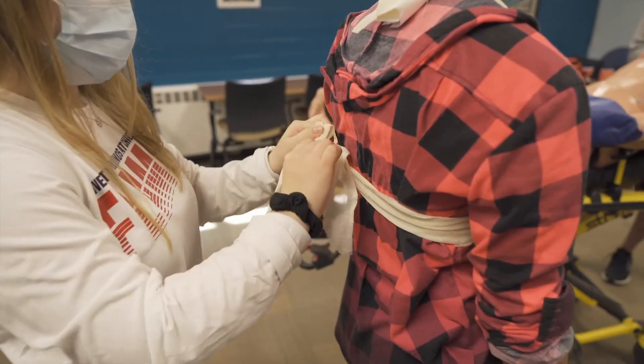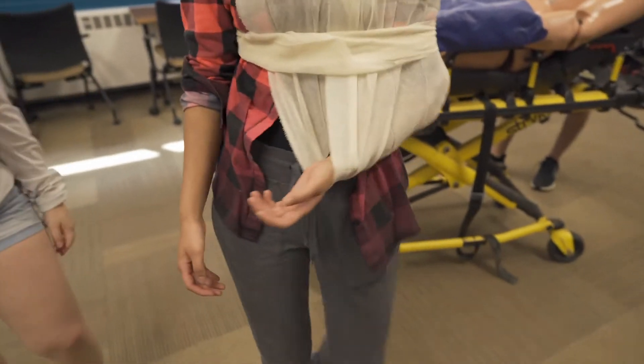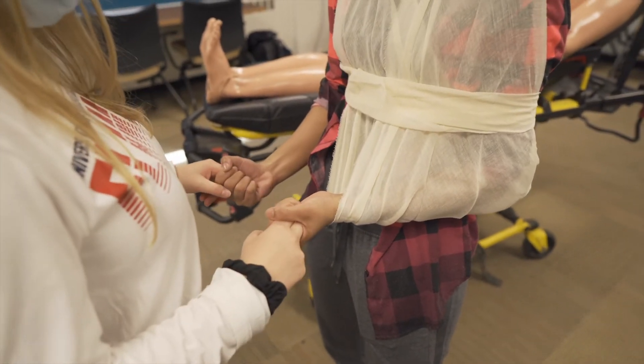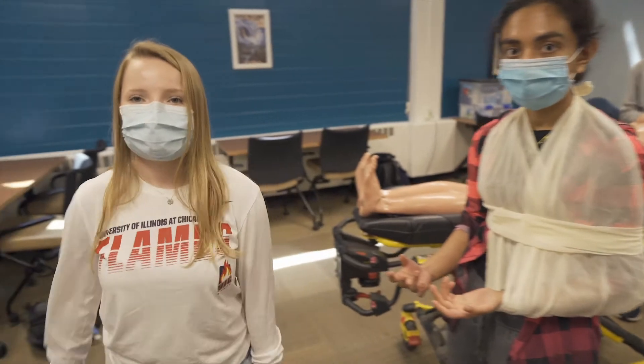After applying the swath, we reassess PMS. Checking for pulse — pulses are good. Can you squeeze this? And can you feel these? All right, thank you Kimberly and Diane.